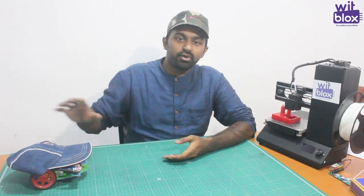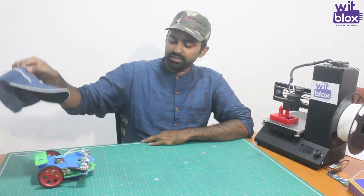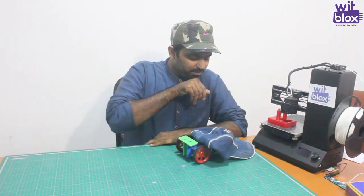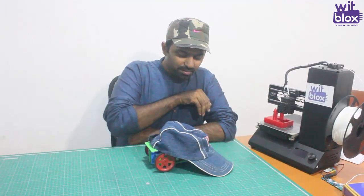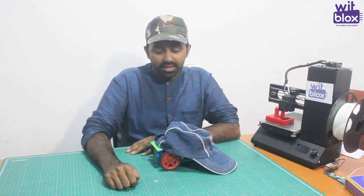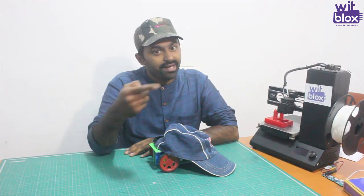You all know about the magician's robot. Here we have a magician's robot where whenever there is darkness, this robot will stop. But when the darkness is removed, it goes again — stop and go. So here is your challenge: you have to make a robot which will run in light conditions, but whenever there is darkness, it will take a turn.